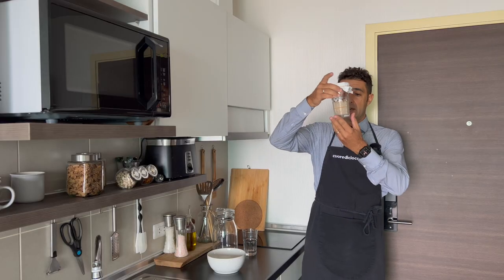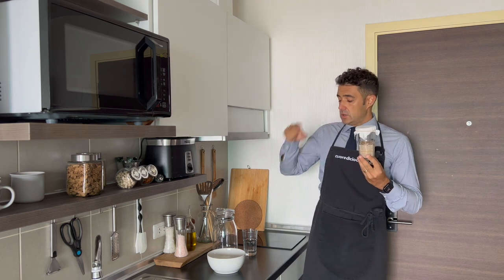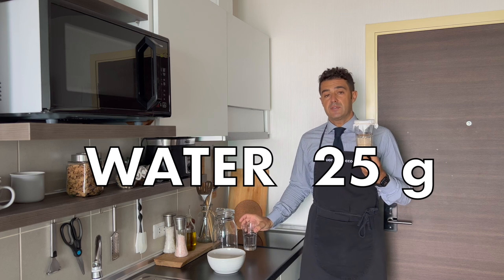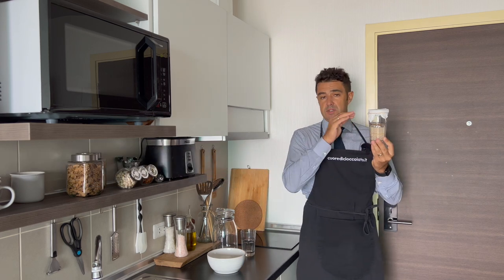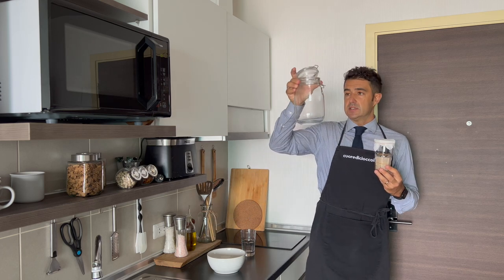During the night, our starter doubled, so it's very active — now we need to keep it active. In a cup I put 50 grams of flour, and in a glass 25 grams of water. Mix everything very well, remove the dry top of the starter, and when you mix it the top will become soft again. Then I will put the yeast into this jar.